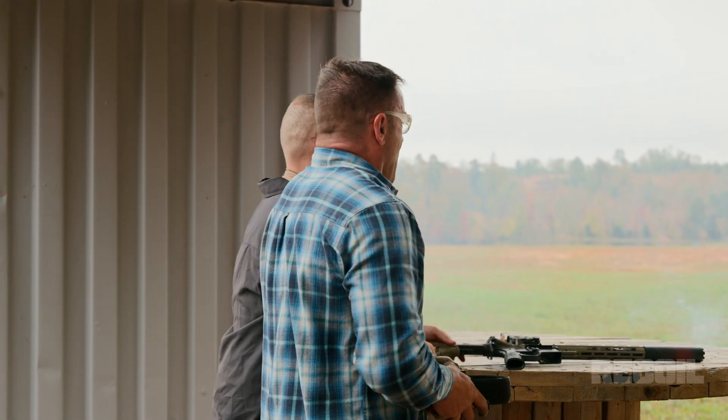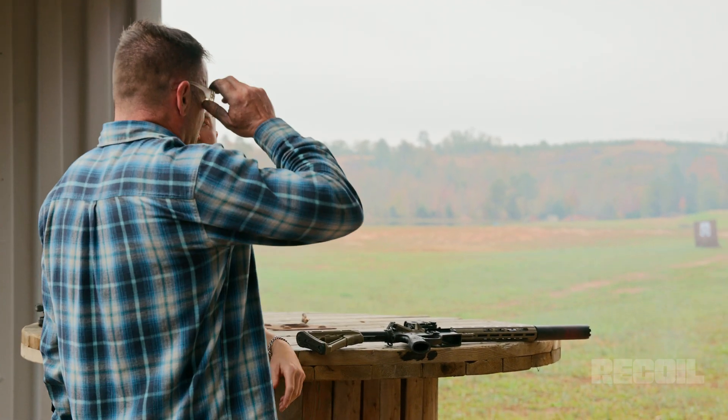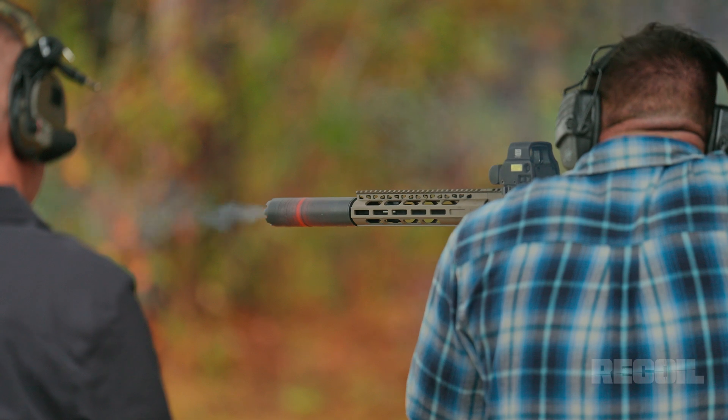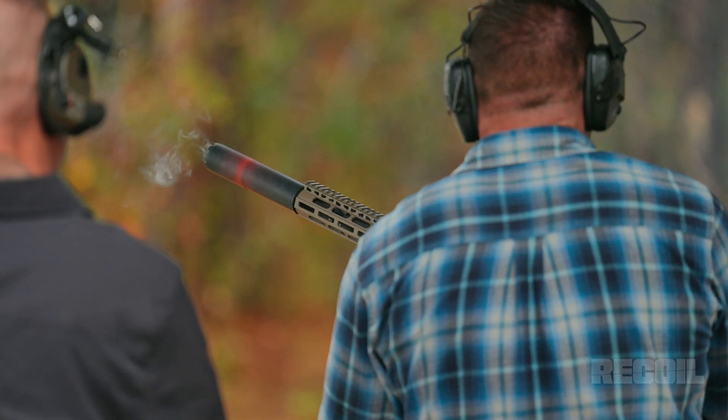One of the things we're seeing here as we're scorching this table up: we get cook-offs from mags four to seven, and it's a sign of a lot of gas back pressure — meaning you have to take breaks during it. And if you're going to have a gassy can, you've got to have some thermal regulation in there. Thermal regulation is important.